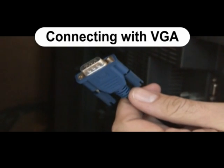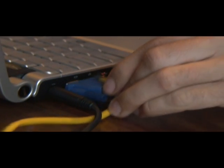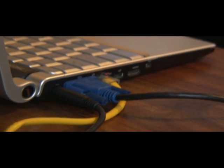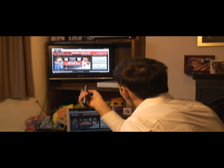Connecting with VGA: use a 15-pin male-to-male connector cable and plug one end into the TV and one end into the PC. It's advised you switch the power off first. On your television, change the source of the TV input to VGA or PC.